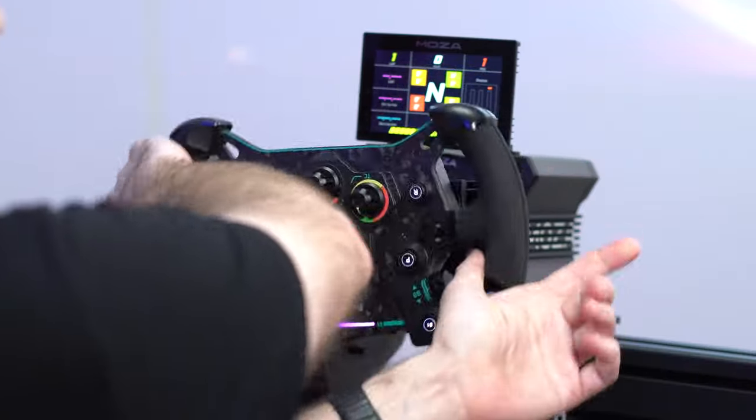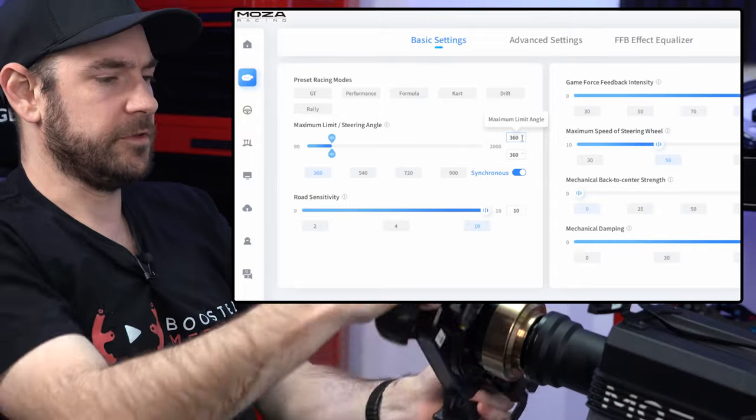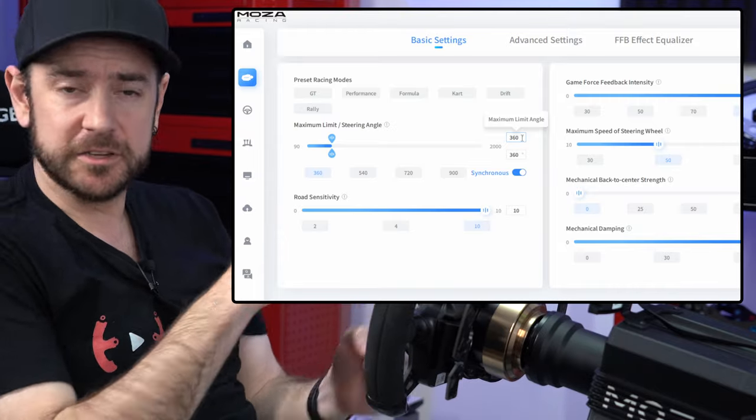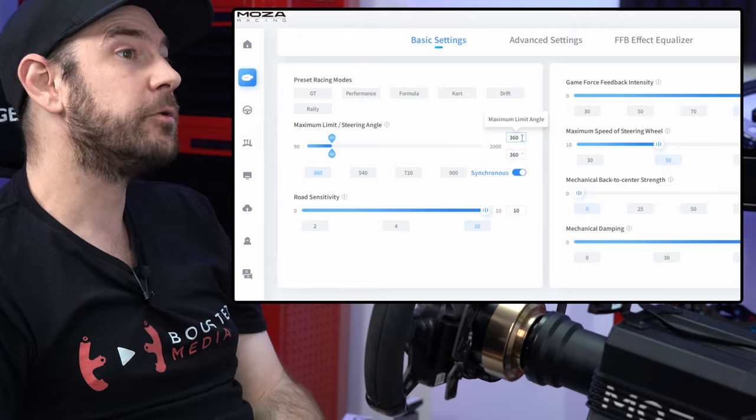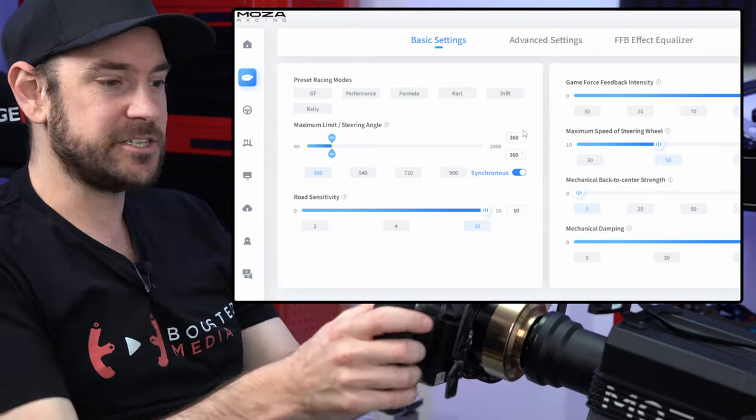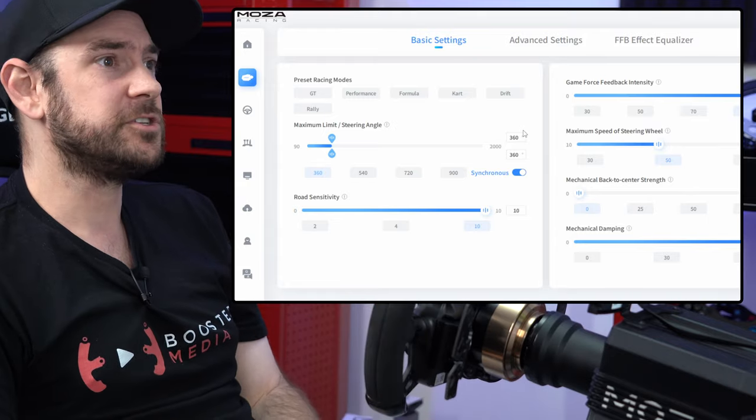That means we've got 360 degrees of rotation before we hit those soft bump stops on the direct drive wheelbase. That's going to give us enough sensitivity to get around some of those tight corners. If you are running a track like Monaco, you may want to make this a little more sensitive — in real life, F1 drivers do make their steering more sensitive for tighter tracks.